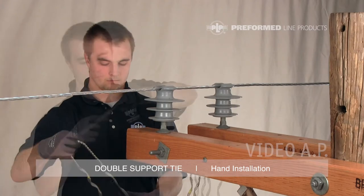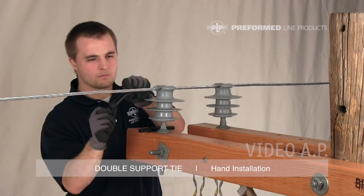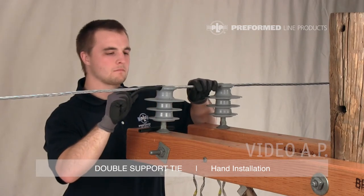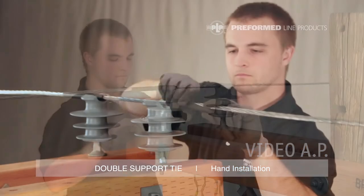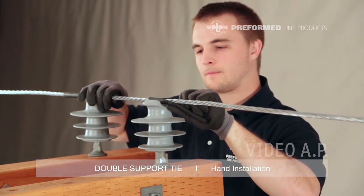Separate the tie components and remove the tubes. Begin by opening the first tube at the slit, loosening the tube by bending it backwards and working it back and forth along its length. Bending the tube in half will open the slit so that it can be pushed into place onto the conductor. The tie tubes should be installed on the conductor with the slit facing away from the insulator.